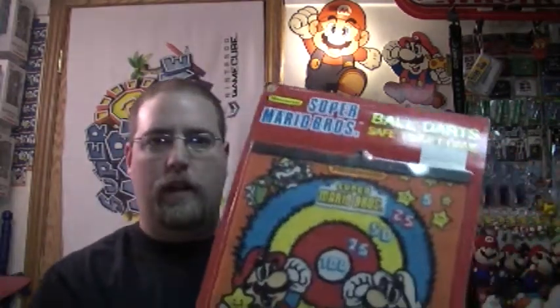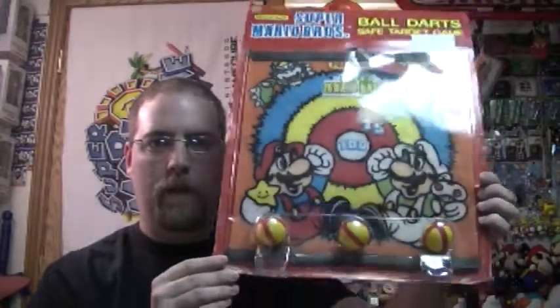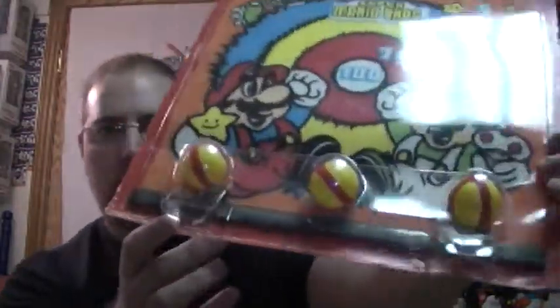I've got a couple more prototypes for you that I got off of eBay. This one is a Target game. You can see the balls down there and they Velcro to the dartboard. We've seen these before. It's kind of a cheap thing but it has the Mario stuff on it. I can tell it's a prototype because of the style number there.